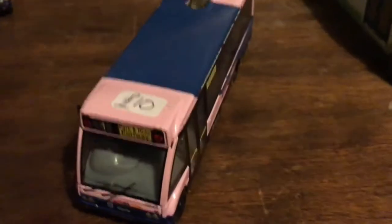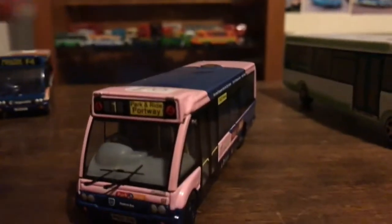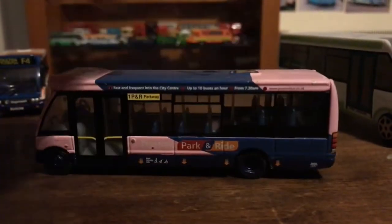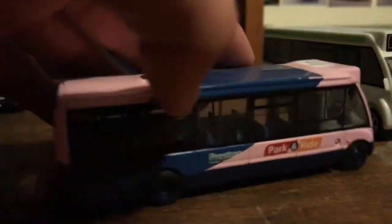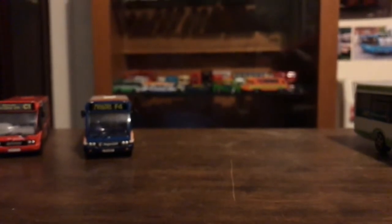It did cost me 10 quid and I've still got the original price tag on it. Here's the front, the side, the back, the other side, the roof, and the bottom. This is made by Corgi - same goes with the pink one, not the paint job but the model itself.